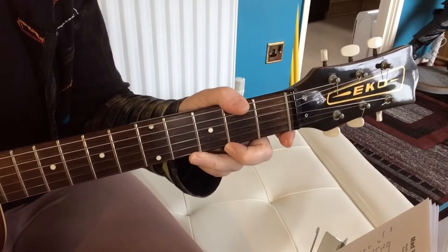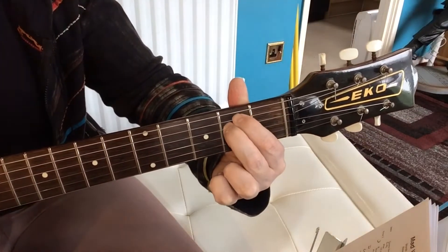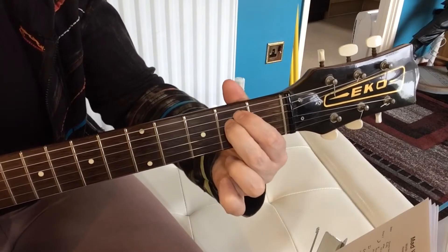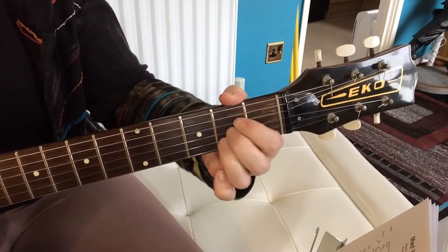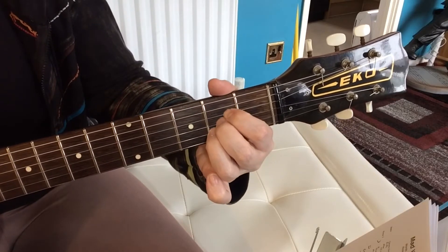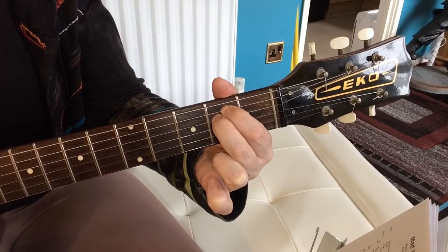For the pre-chorus it starts on an E minor and it just jumps between E minor and the A chord. 'I find it hard to' — A. 'I find it hard to' — E minor. Dreams in which I'm dying are the best. Then you finish on the E minor and come into the chorus.